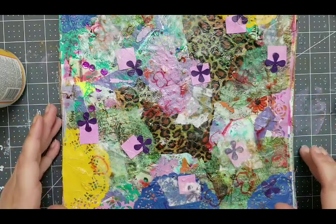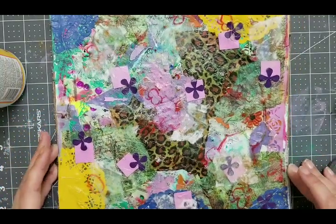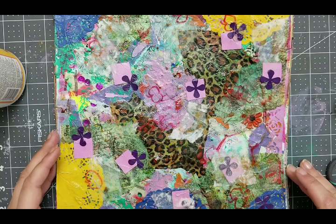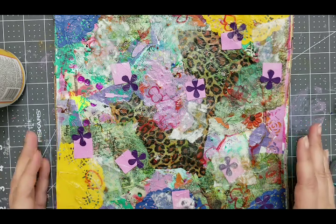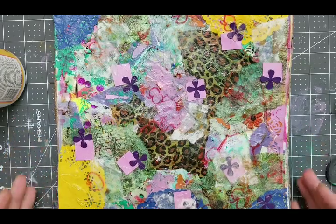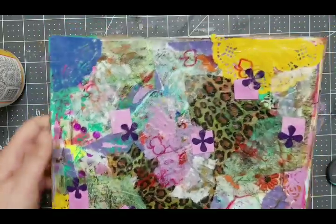Hi YouTube! Welcome back to my channel! I have been fighting a really bad ear infection, so I don't know how far I will come today, but I really can't lay down anymore and I need to do something. And since my desk is full of mixed media, I really want to finish this before I start another project because there is no space for another project.